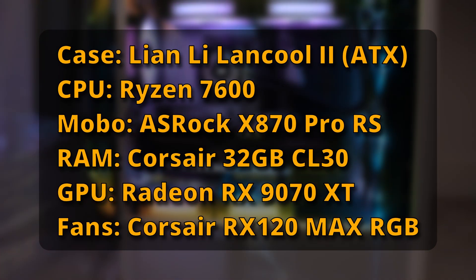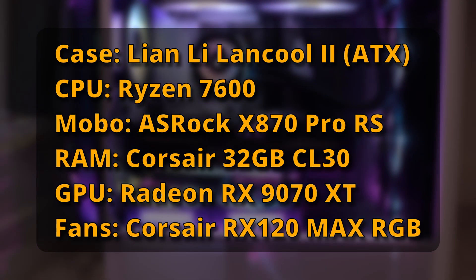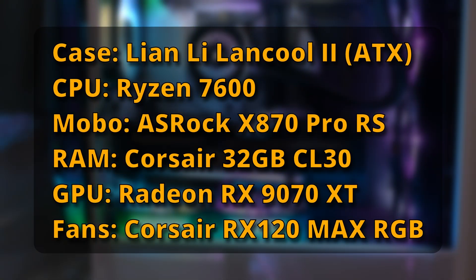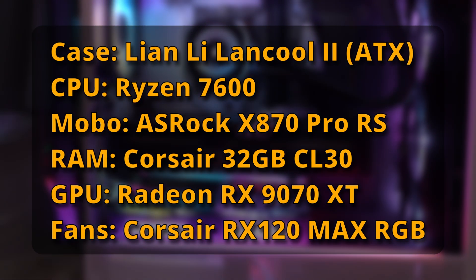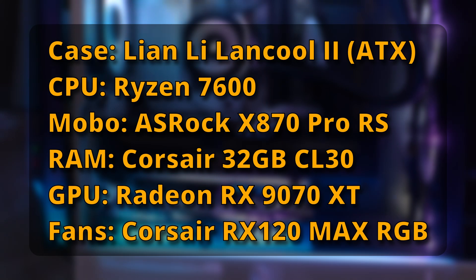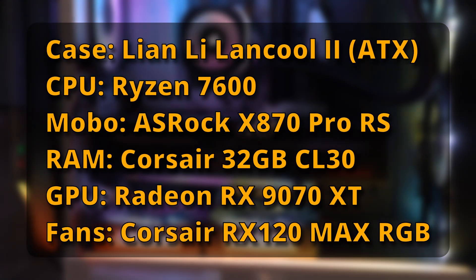For my ATX case, you can see the actual specs on screen now. It's an ATX mid-tower case, the Ryzen 7600 X870 motherboard, 32GB of RAM, an RX 9070 XT AMD graphics card, and then I used 30mm thick fans from Corsair — the RX120 Max RGBs, which are part of their link system — and I put those below the graphics card.